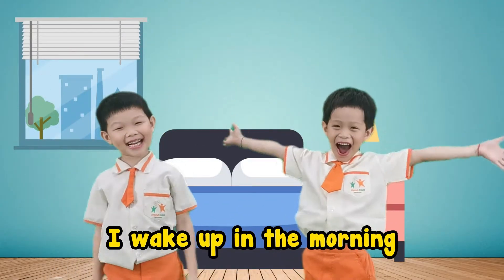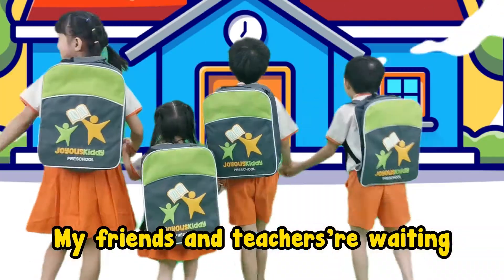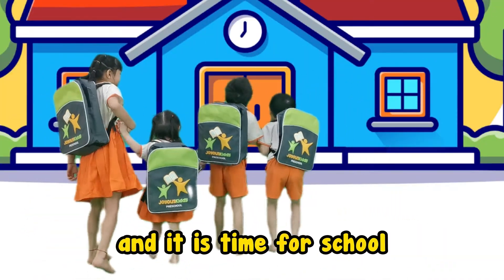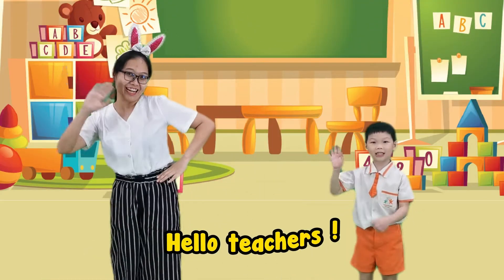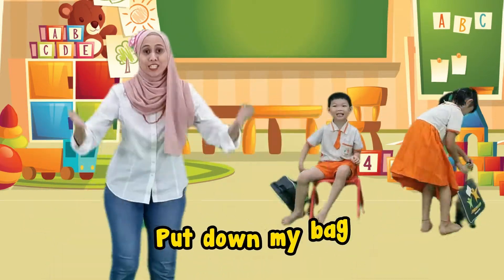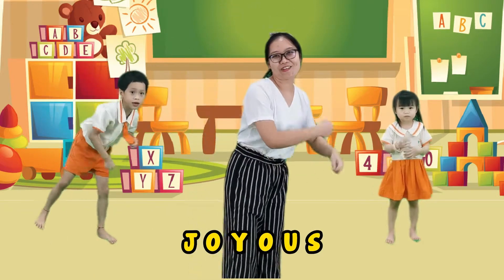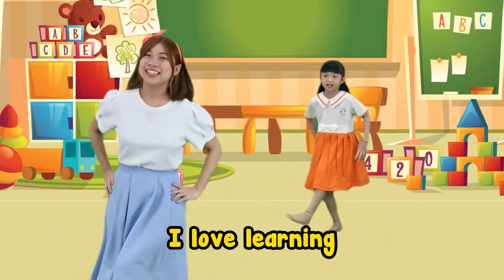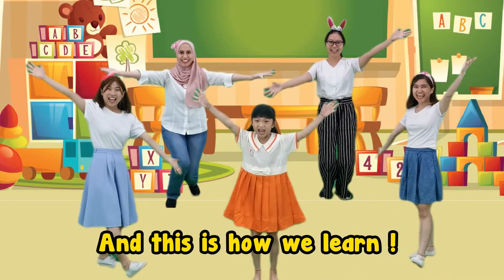I wake up in the morning, I'm ready for the school. My friends and teachers waiting, and it is time for school. Let's go! J-O-Y-O-U-S. Hello teachers, hello my friends. J-O-Y-O-U-S. Put down my bag, stick on my chair. J-O-Y-O-U-S. I love playing, I love learning. J-O-Y-O-U-S. And this is how we learn. Yay!